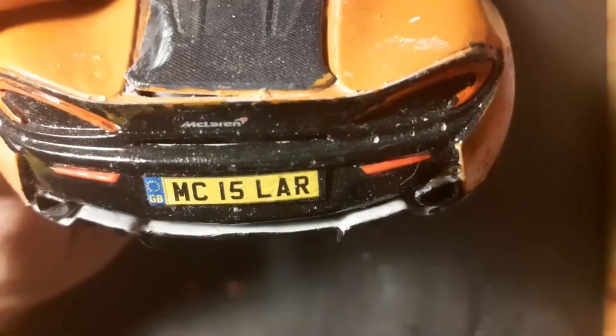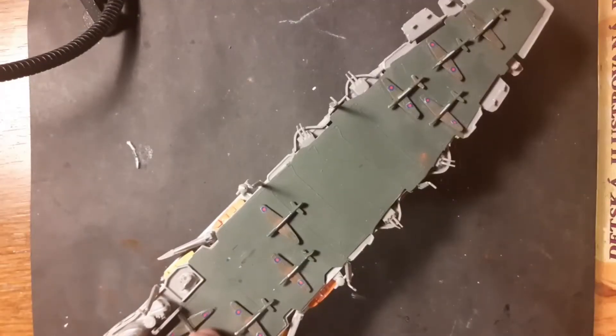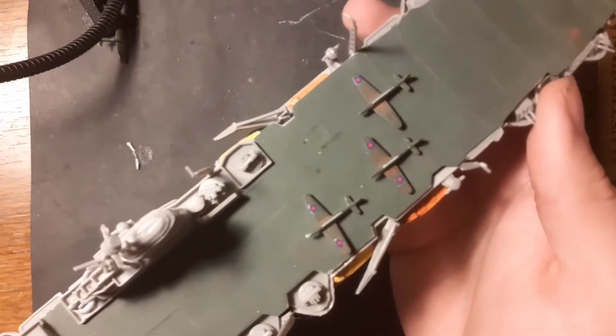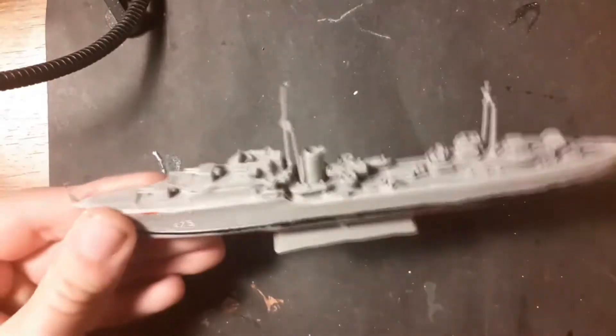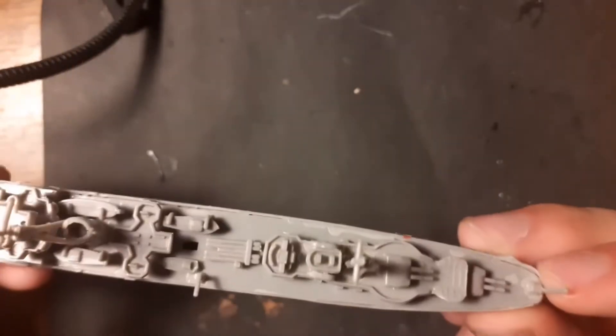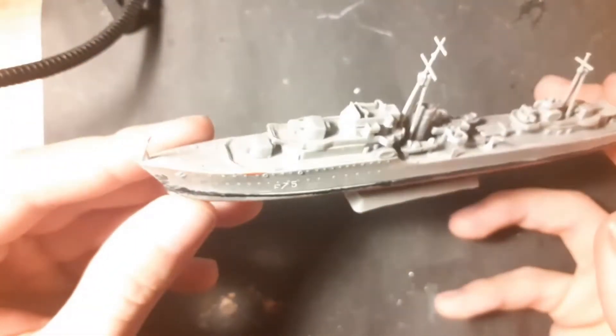Here you can see my first boat ever, which is the HMS Arco Royal, with another boat alongside it. Here you can also see a few US Army planes. This group was painted again with a paint brush and masking tape. The second boat is the Tribal class destroyer, which looks quite good, though it is an old kit so there aren't many details.